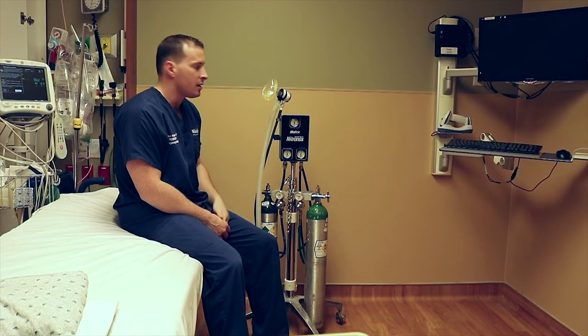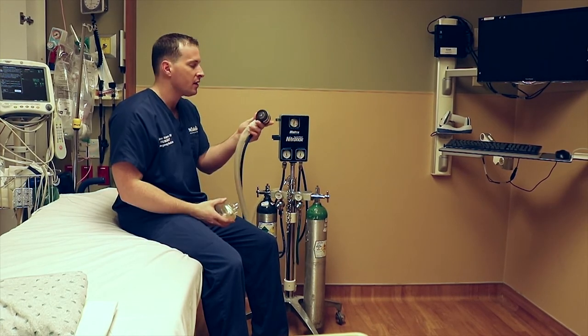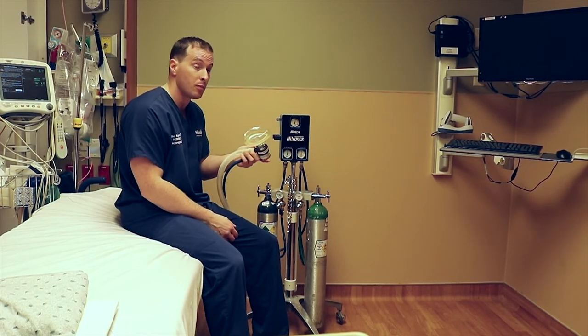So how do we actually set it up? We have our standard mask and then you have your demand valve — hook it up, and you'll instruct the patient to hold it up to their mouth and take deep breaths in.